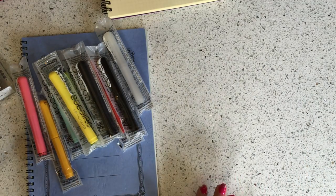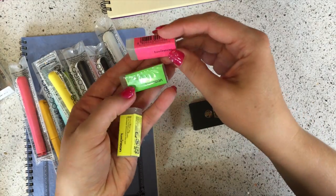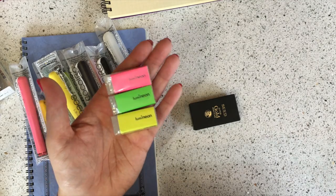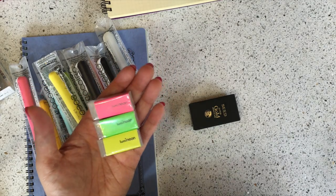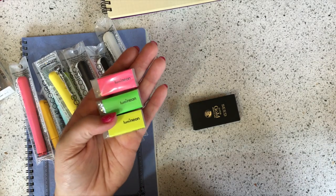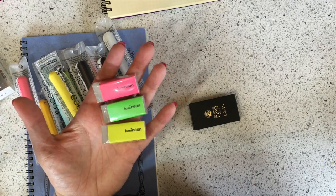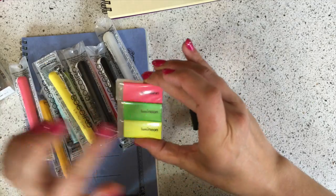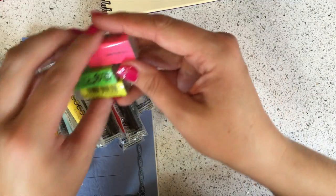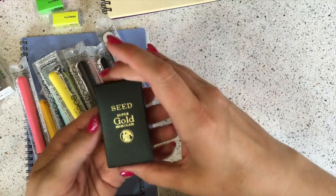I want to mention two erasers, both by Seed, which is a Japanese eraser company. We have a glow-in-the-dark eraser called the Luma Neon. I'm in a well-lit room so I can't show you, but we do have a picture in the product image — Frank has taken a really cool picture of what it looks like glowing in the dark. It really does glow in the dark and it really does erase well. There's no difference between the colors, just the packaging color.